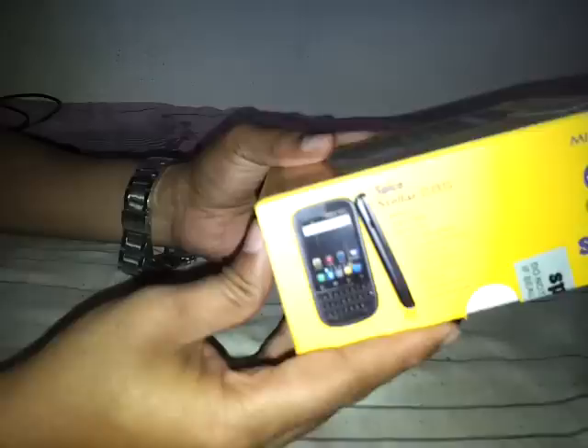Unboxing and quick review of the Spice Stellar Mi 285 phone. You can have a look at the box — the price shown on the box is 7,249 rupees, but I got this phone from the Infibeam website for just 3,800 rupees. This phone comes only in black color.